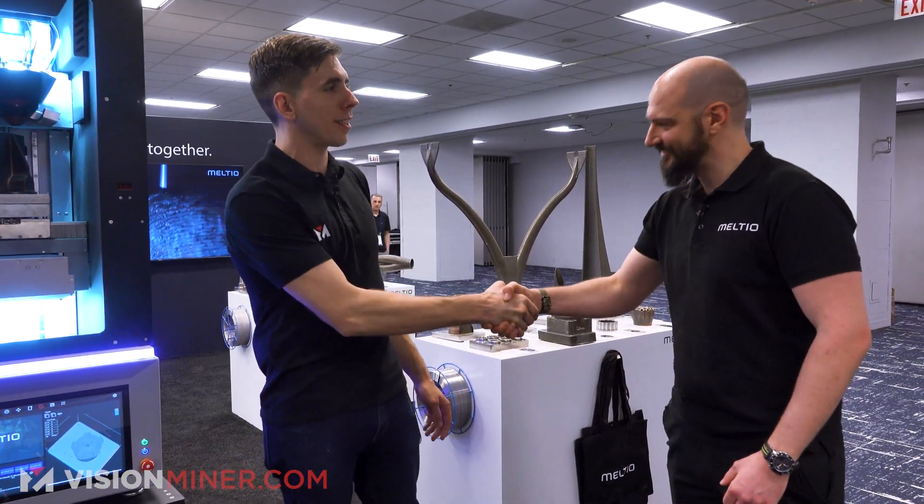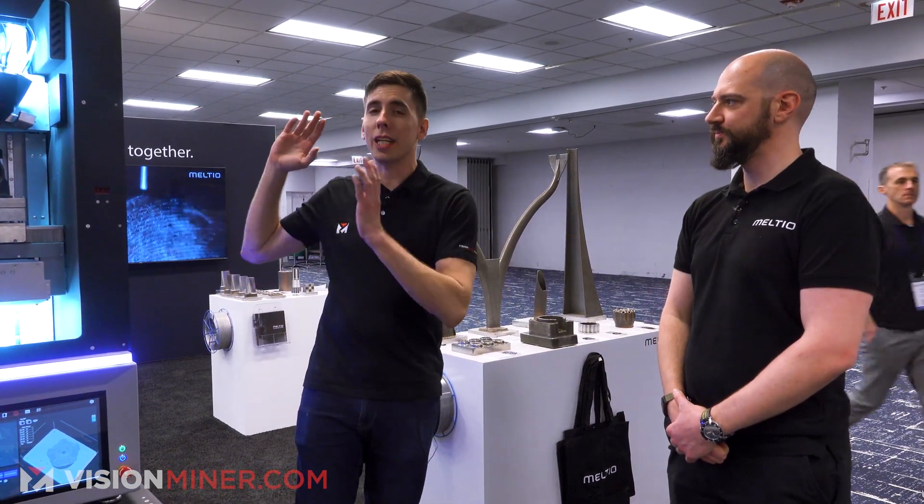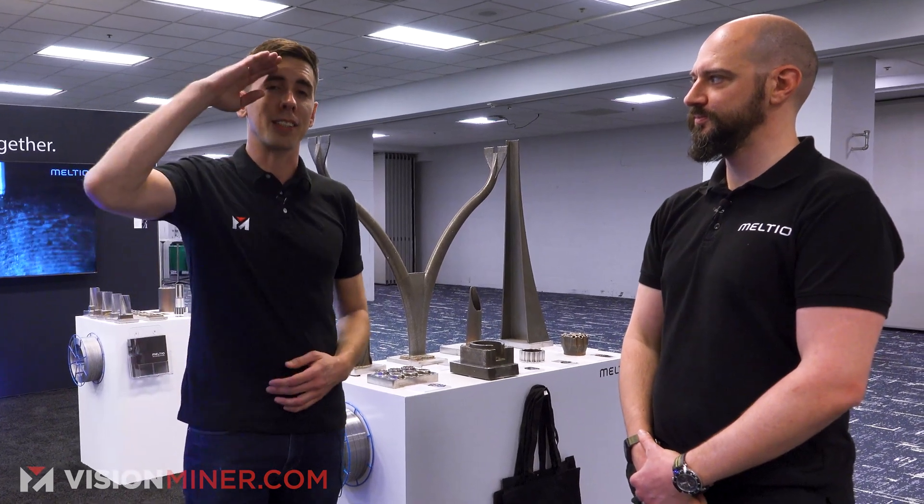Thank you so much for taking the time. If you want to learn more, check them out online and go to visionbinder.com — we've got all kinds of crazy stuff like this to check out. Thanks for watching and have a positive rest of your day — I'll see you on the next video.